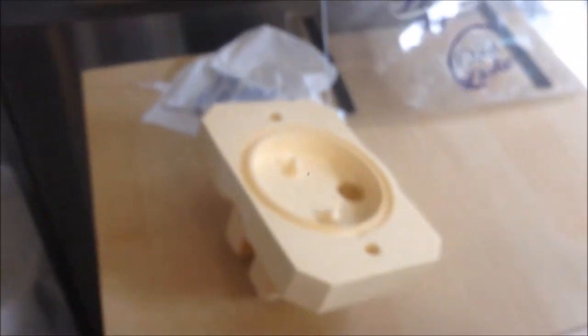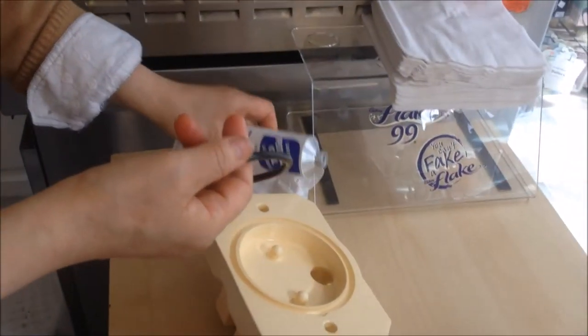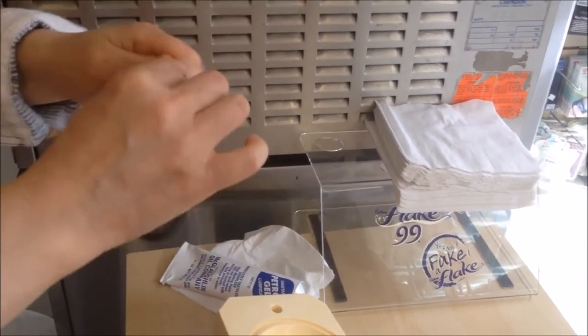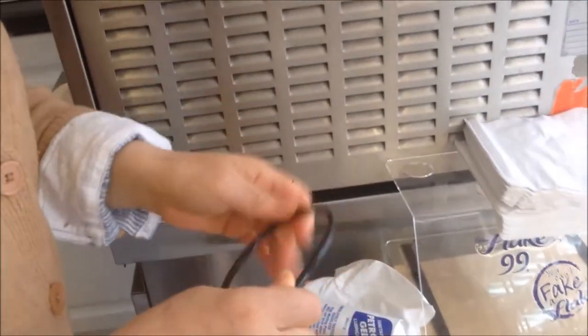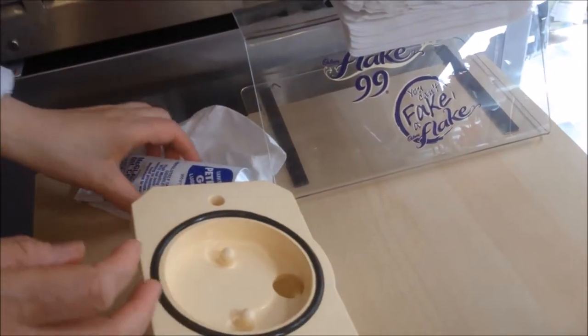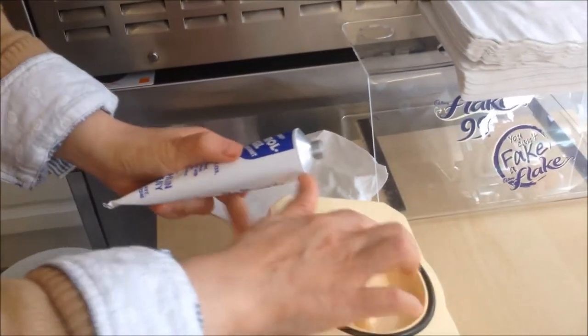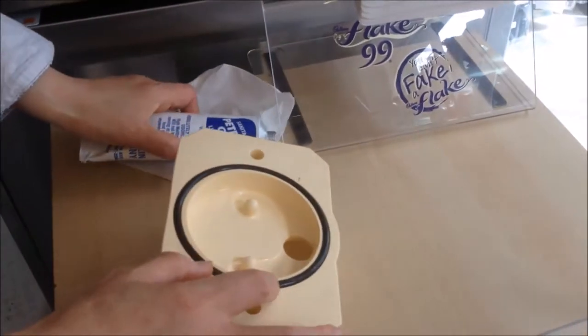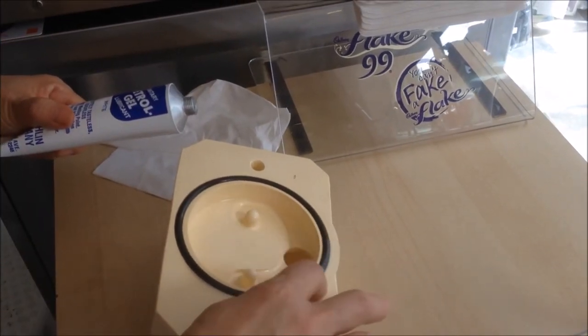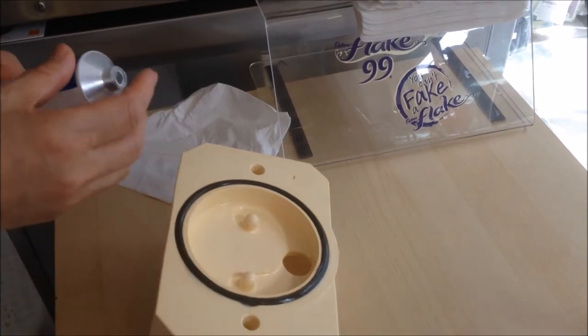Now we can assemble the front door. We have a big O-ring — grease the O-ring first with a thin layer. When you put grease on, try not to stretch the O-ring. Put the O-ring on the front door, and then put a thin layer of grease all around after the O-ring is on there.